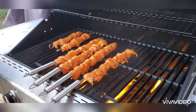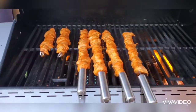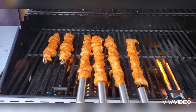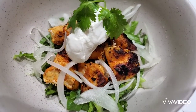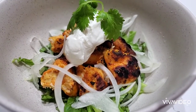Here you go — your chicken tikka is ready to eat! Hope you liked it. Please comment on my video if you enjoy my recipes.